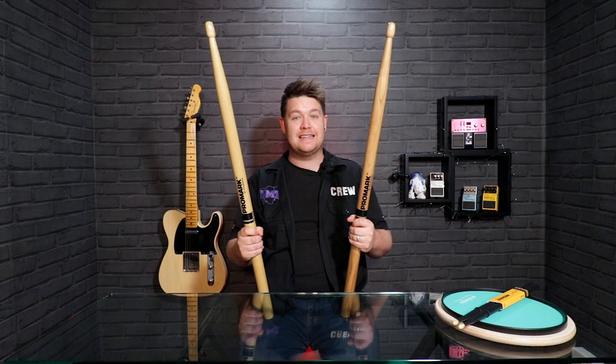Hi guys, it's Nathan from PMTVUK and this is our guide on how to choose the right pair of sticks for you. Probably not these ones though.